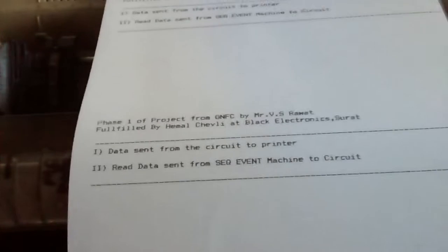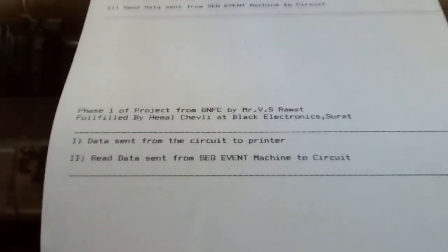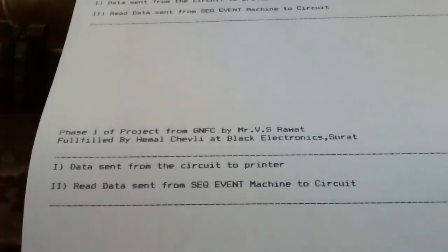So this is the progress that has been made till now. Thank you.